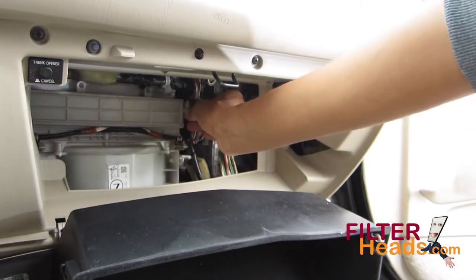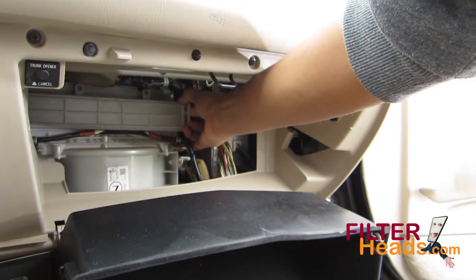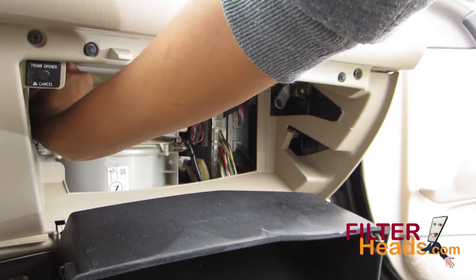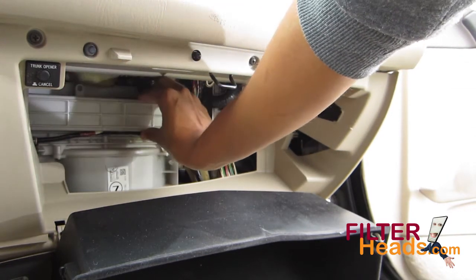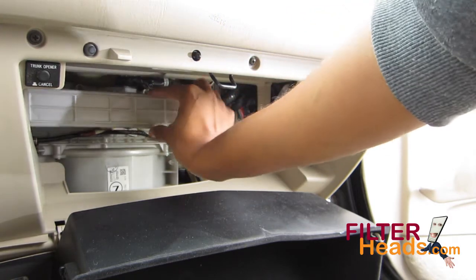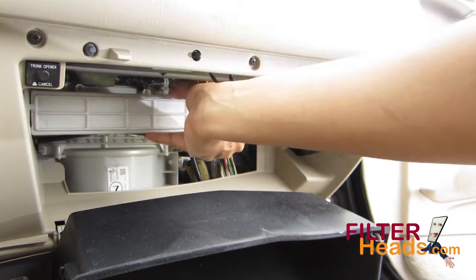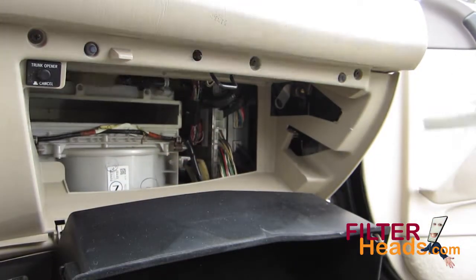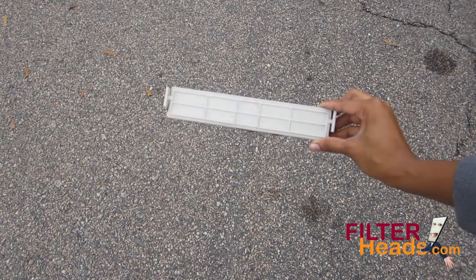Push in on the sides of the filter frame to remove it from the housing. Remove the old filter from the frame.